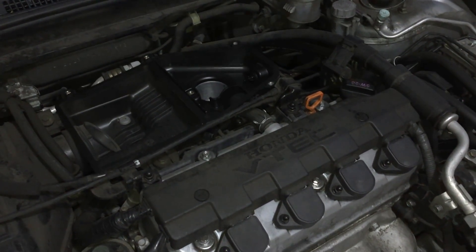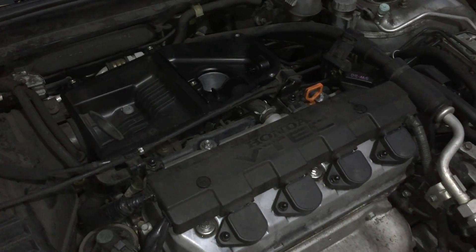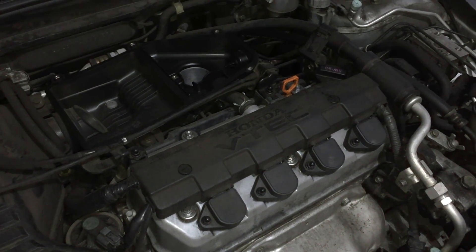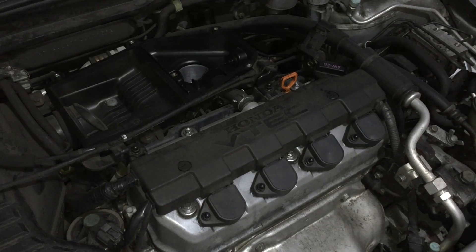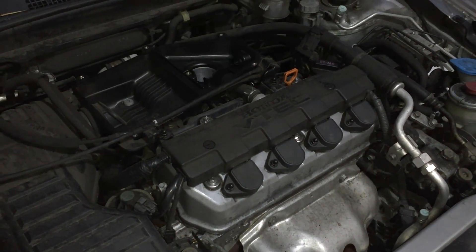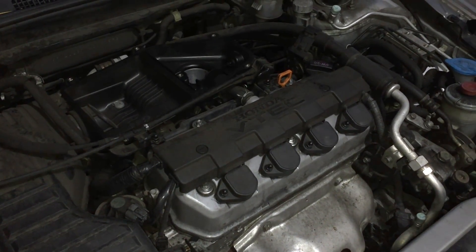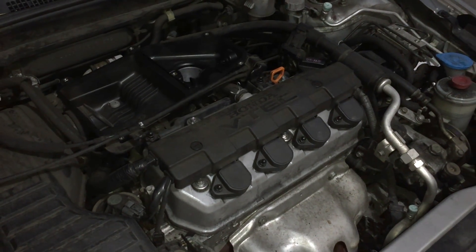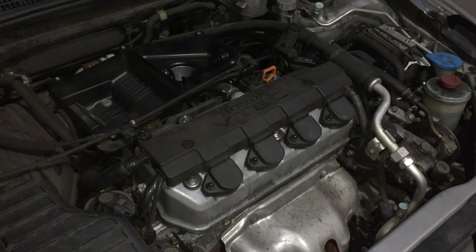Once you do that, go ahead and turn your car on. It should have a hard time turning over because of all the carb cleaner in there. Let it go for a few seconds. If it worries you, release the key, give it a couple seconds, and do it again. Then it should turn over. Just run the engine a little bit to make sure everything's okay.